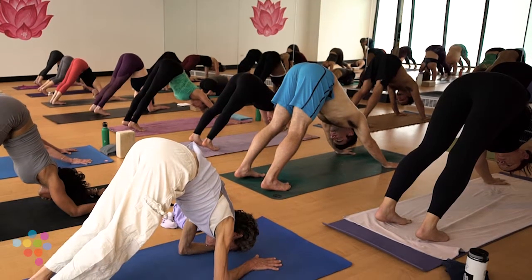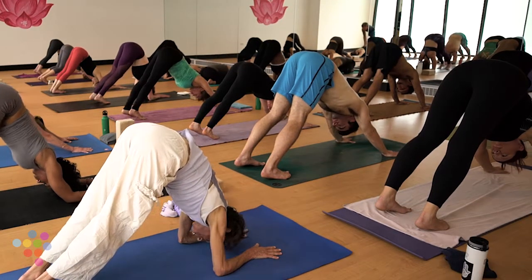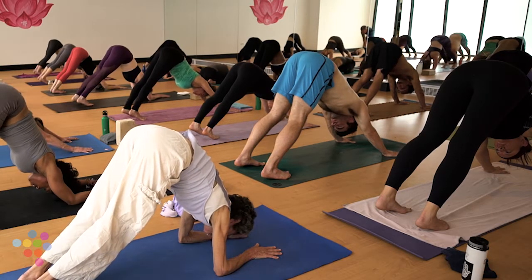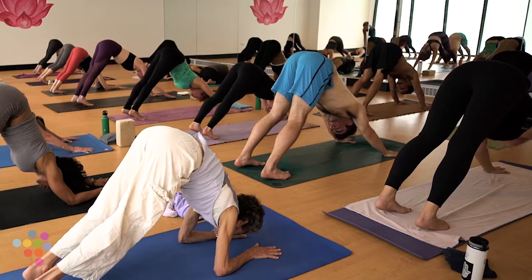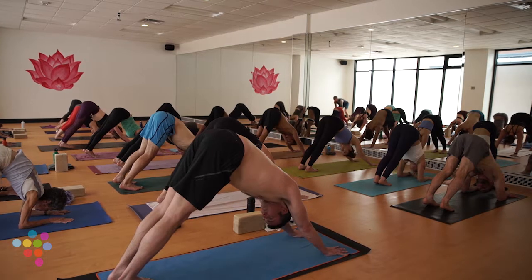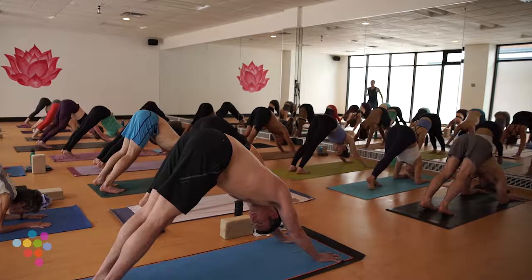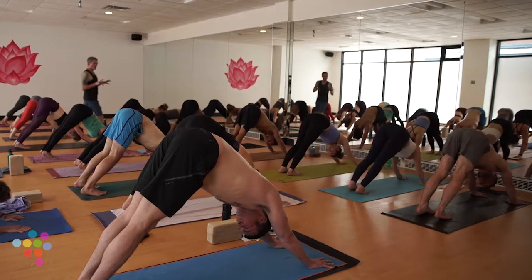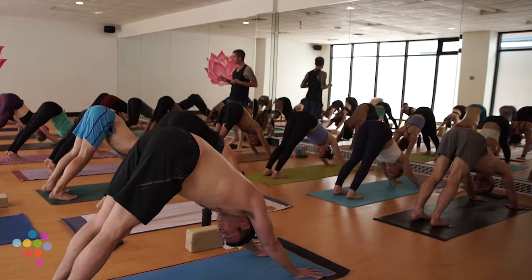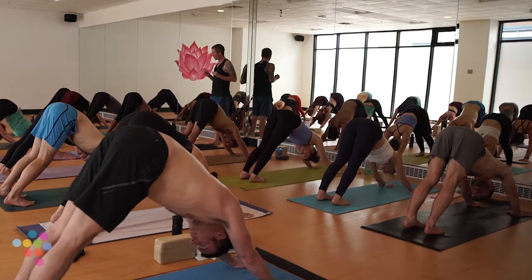Ideally with practice, every pose we move through feels a lot like child's pose inside. If you want more time in child's pose, stay there. Otherwise we're going to begin to move forward. Meet back in down dog — take a couple moments to realign. Let's share a breath together: cleansing breath in through your nose, run it out your mouth.